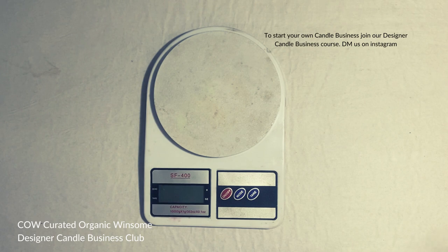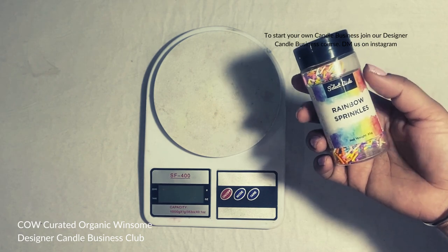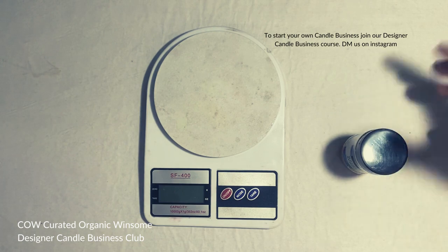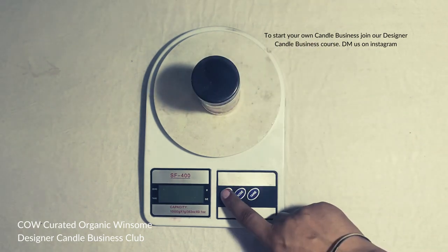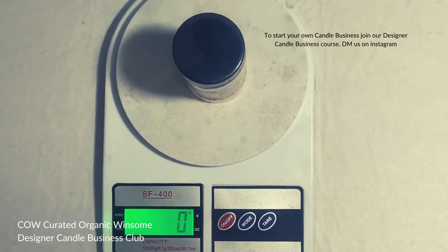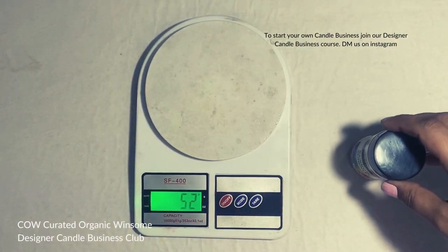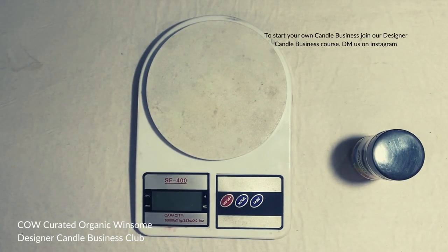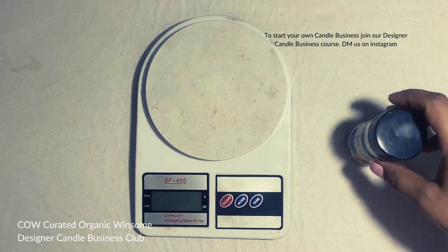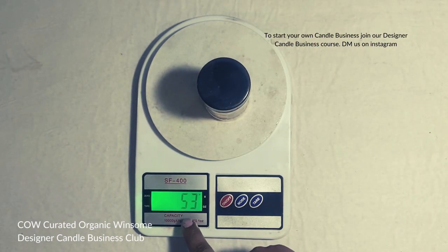Now I'm going to tell you the first thing: how to measure anything. I've taken this box of sprinkles and I want to weigh it. At times people think just keep it on, switch it on, and check the weight — and you see it is showing zero. The first and most important lesson: whenever you want to weigh something, do not put it on first and then switch on the weighing scale. First switch it on, let it come to zero, and now you place the item on top.